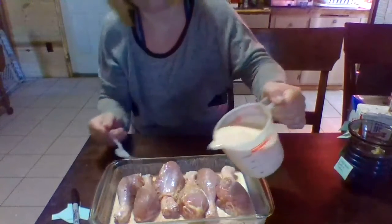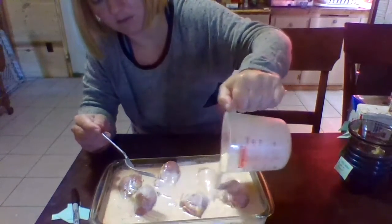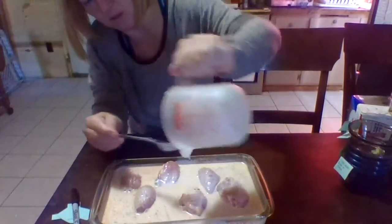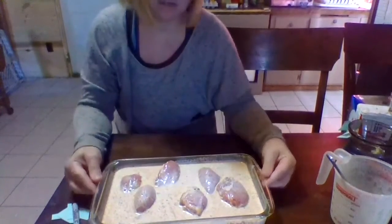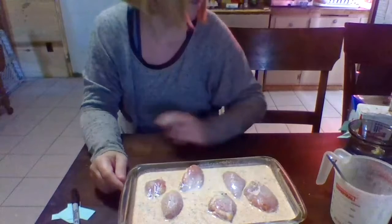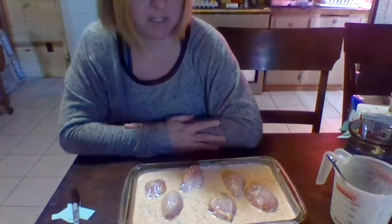All you got to do is put it onto your chicken pieces, whatever pieces you choose. You got to let it marinate for at least two hours, and if not two hours, then at least overnight — as long as you can, it says.